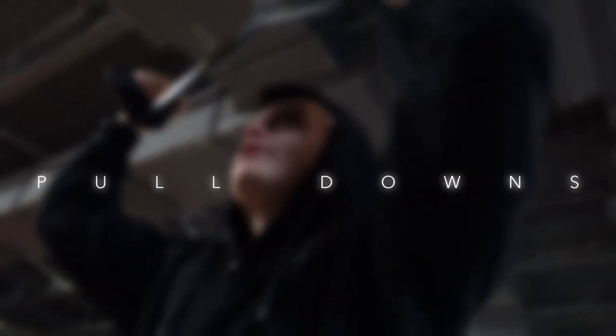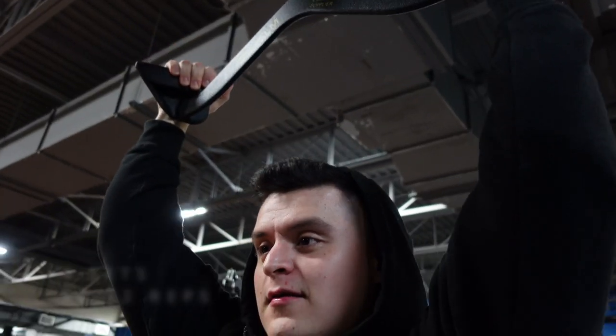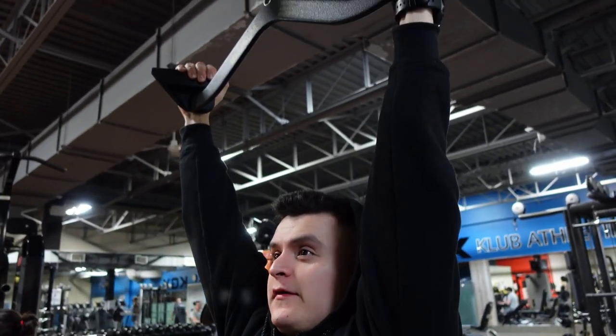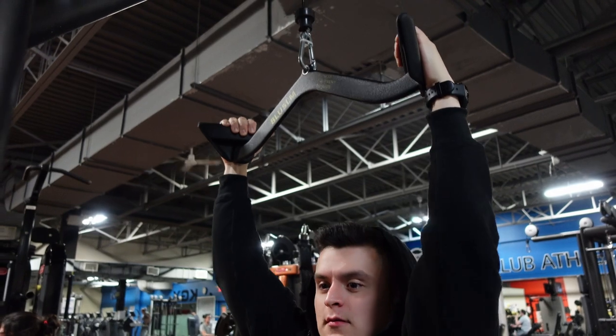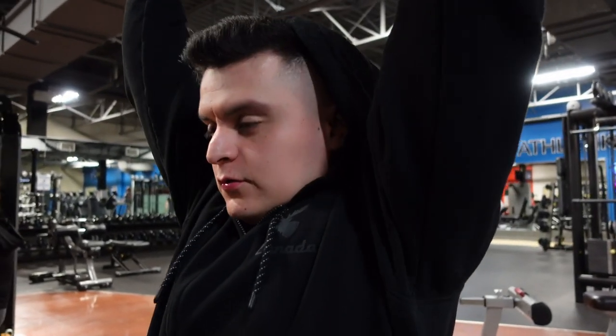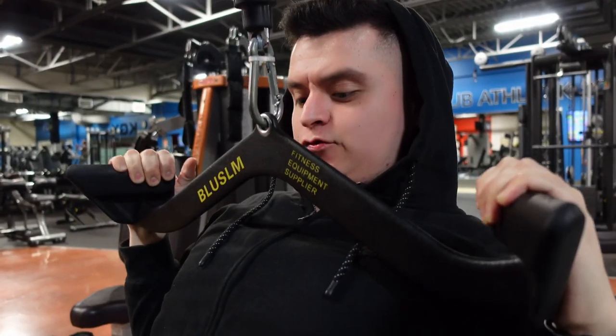This is going to be the first working set with a heavier weight. Remember to always make the full motion and try to always squeeze at the bottom. Slowly squeeze and then flow.